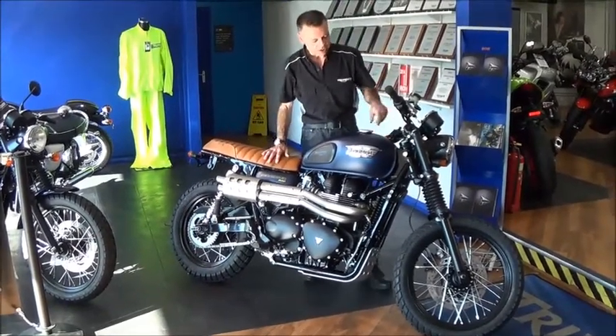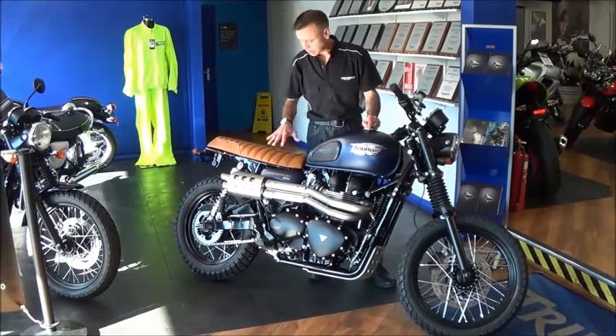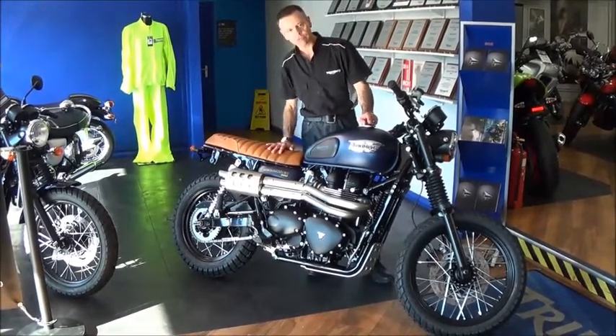The other thing we like about this particular one is the colour scheme, which is called Mapa Pacific Blue. It goes really well with the brown seat.